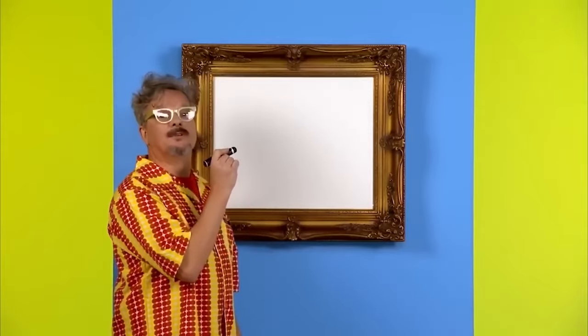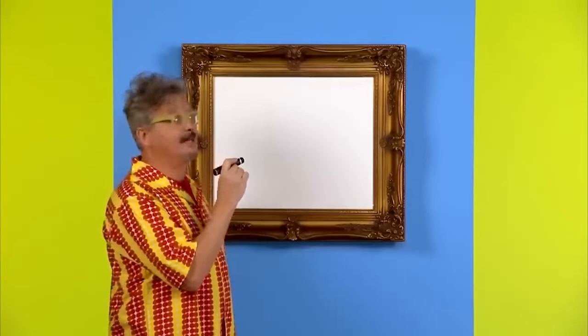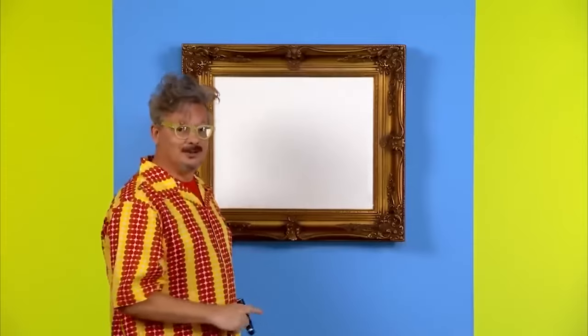Hello, my name is Mark, and today we are going to draw a happy face. All right, let's draw one. First, we draw the shape of the head. Happy faces have a round head, so we'll use a circle.